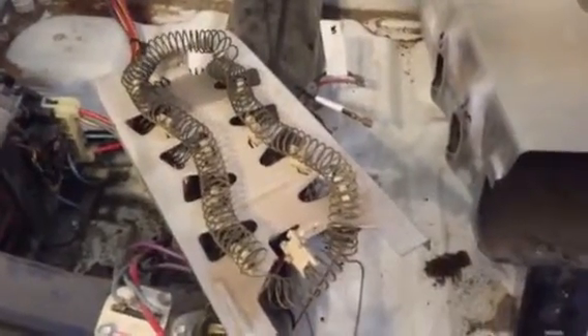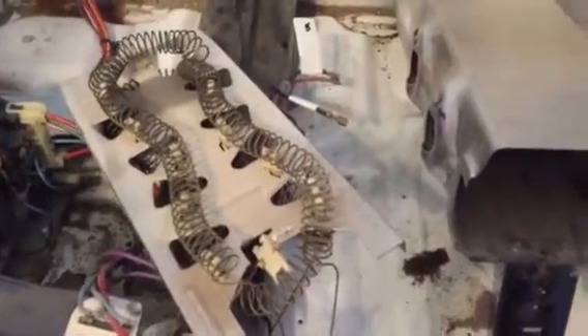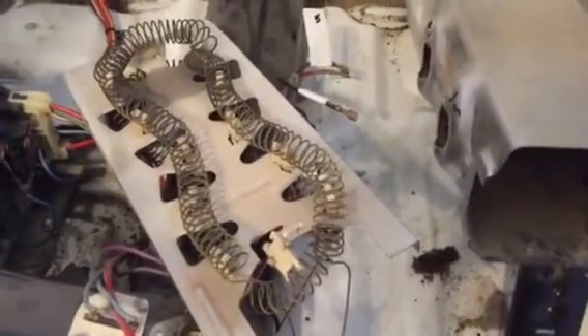I ordered another heating element from eBay for about 25 bucks. I also called a parts store, gave them the right part number, and they quoted me 66 dollars. You can't compare 25 to 66 dollars, so I'll just wait a couple days for the eBay part.